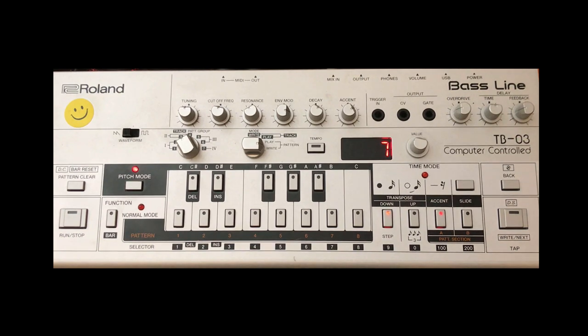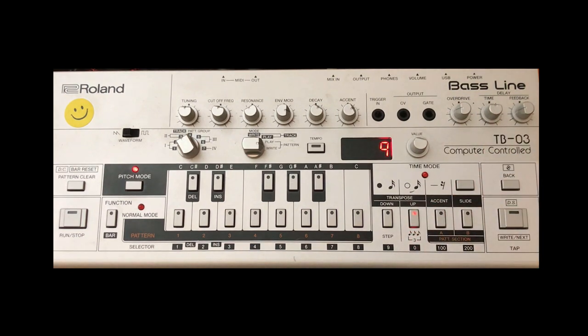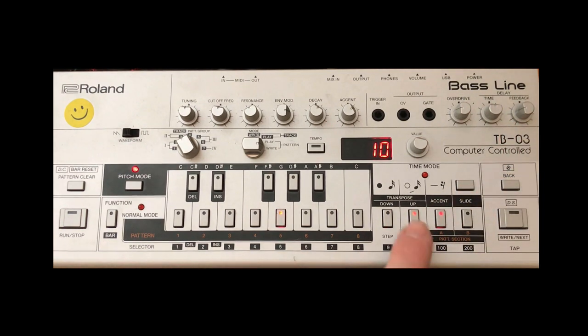Number seven: go back up twice so it's an up an octave and it's an F. Number eight is another tie, to tie that note to number seven. Number nine is a rest: time mode button, press rest. Number ten is an up G. Number eleven is down and a G. Number twelve is all the way down and a G — and that's that done. Now we need to add the accents and slides: there is an accent on number one, there is an accent on number four.